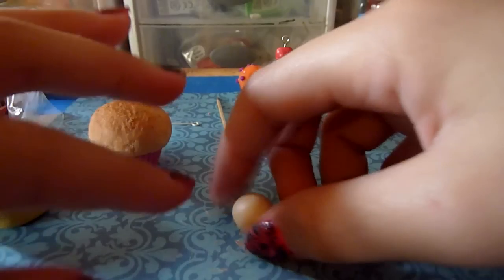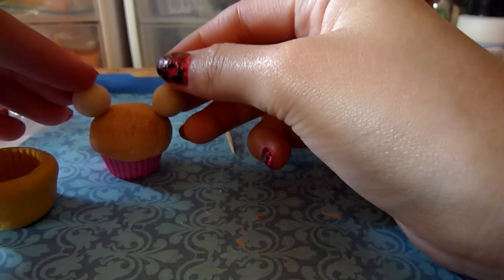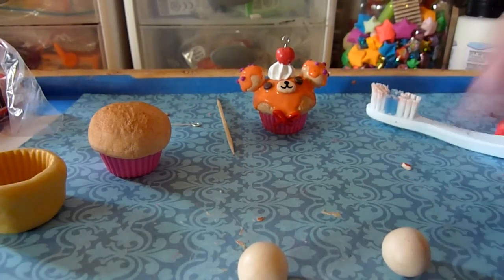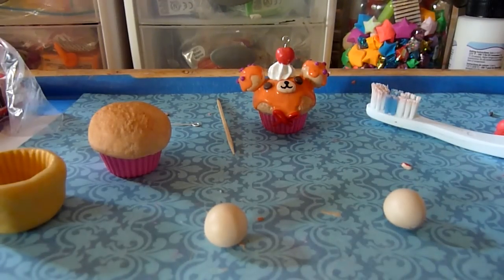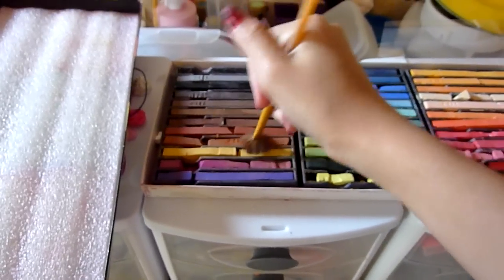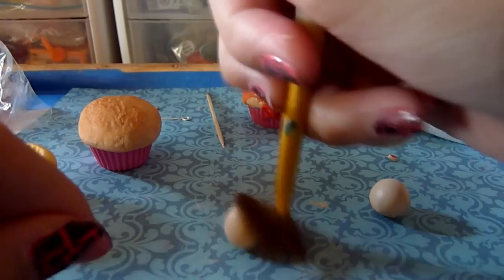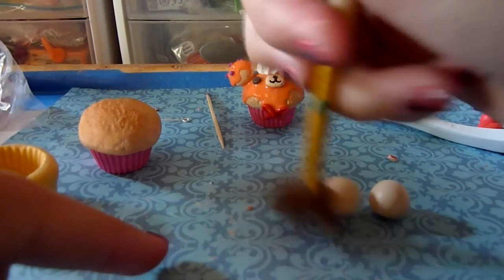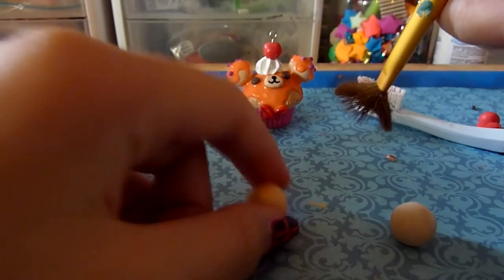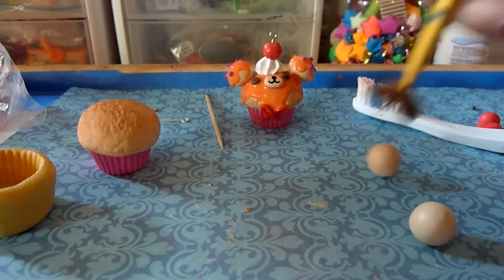After that, you're going to take two balls of clay — they should be just big enough for what you think looks good for the ears, just estimate. Then with the two ball ears, you're going to take your pastels again and dust them the same colors, just to give them a little bit more color and make it look like they're baked.